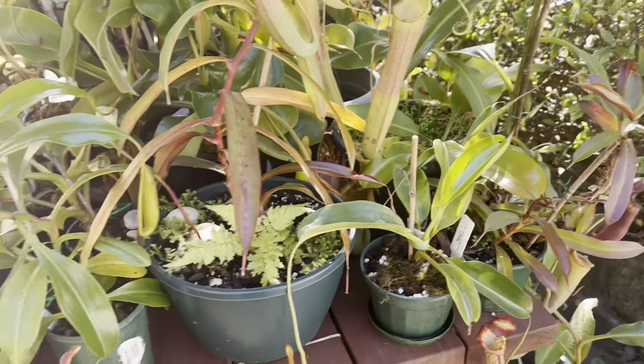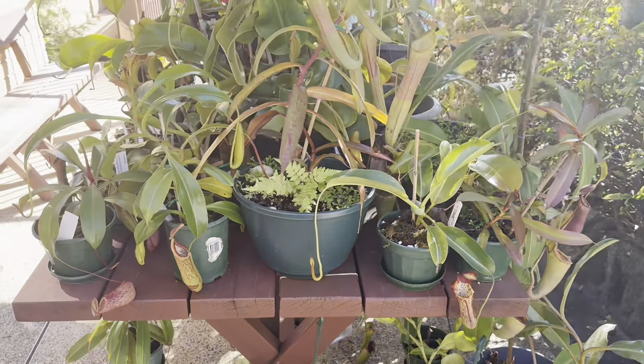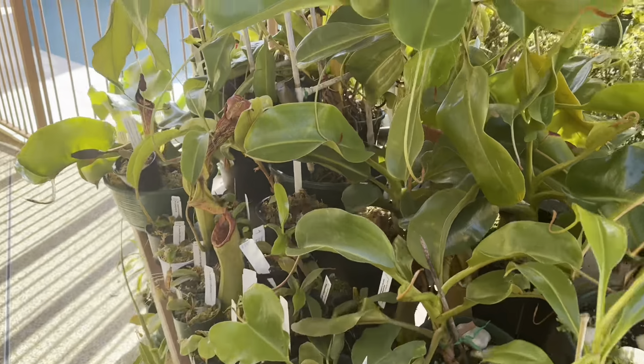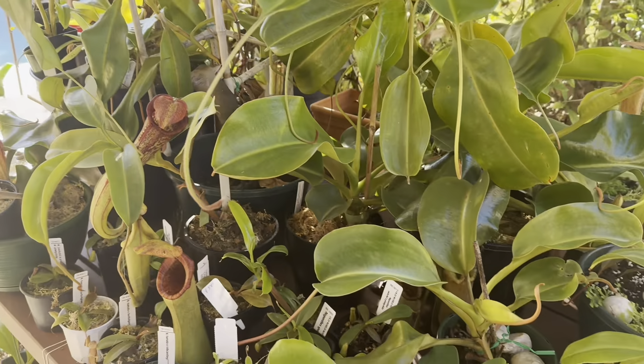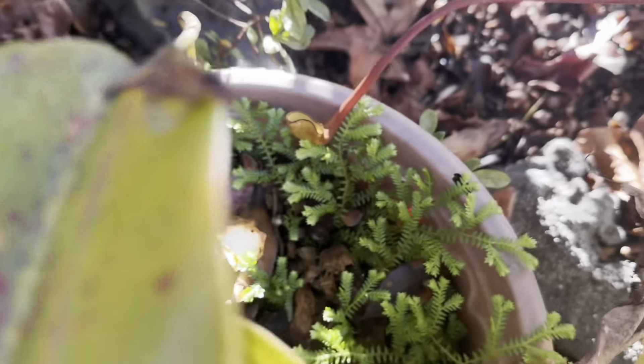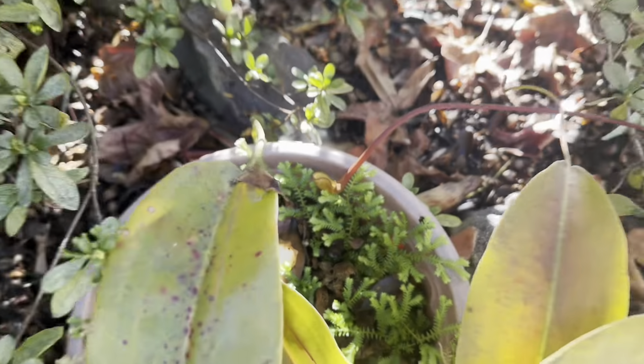In this video I'm going to be explaining how I keep my Nepenthes collection healthy. This video is going to cover topics such as how to get rid of caterpillars, watering schedule, when to repot, and some more topics that I might as well just think of along the way.